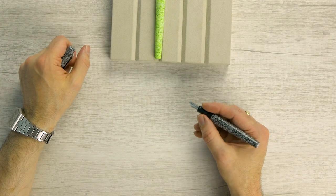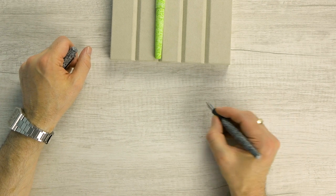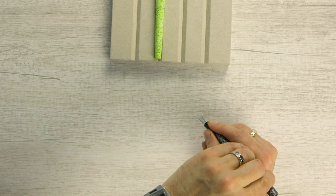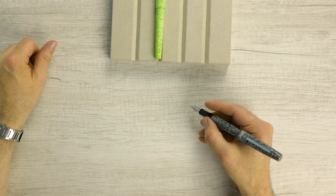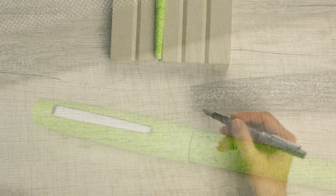We've got the nice Estabrook logo on the top of the cap. When writing with it unposted, it's a nice, real nice length. The section is nice and brushed. If we post it, it's a little bit more back heavy, but it's doable. If you have a bigger hand than me, this is probably not an issue if you hold it back.